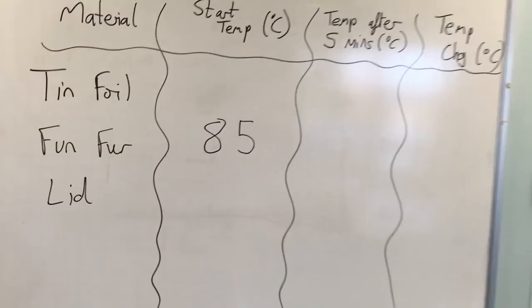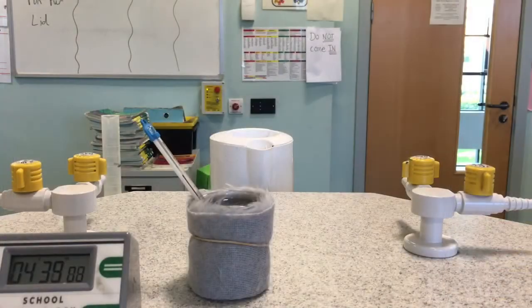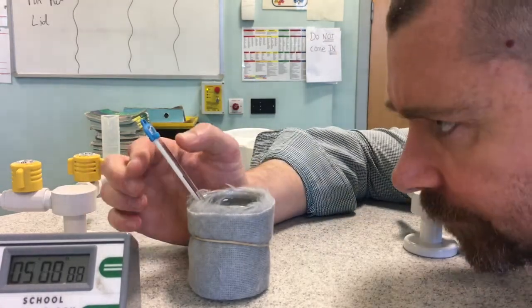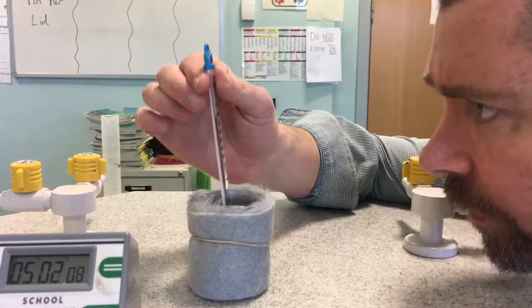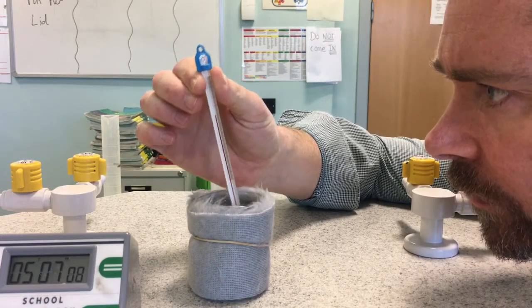Then all we're going to do is leave the water to cool down. Once we've waited for an appropriate amount of time for the water to cool — which in my experiment is five minutes, and remember the time is one of our control variables — it will be time to take the end temperature to see how much the water has cooled by. I don't just look at the thermometer from above; I make sure that I get my eye line level with the coloured water in the thermometer to ensure an accurate reading.